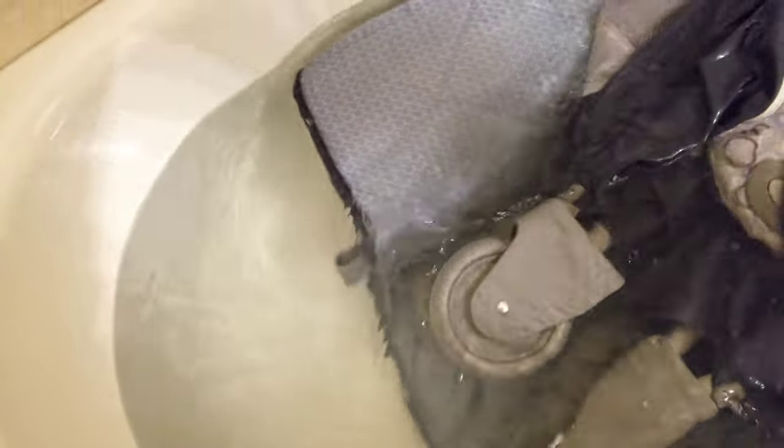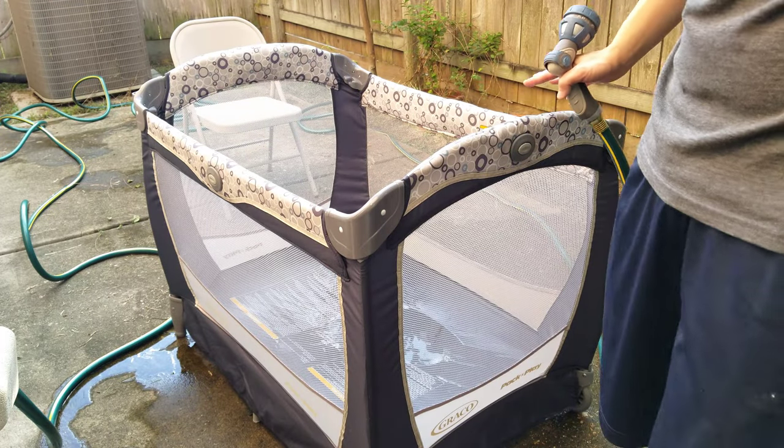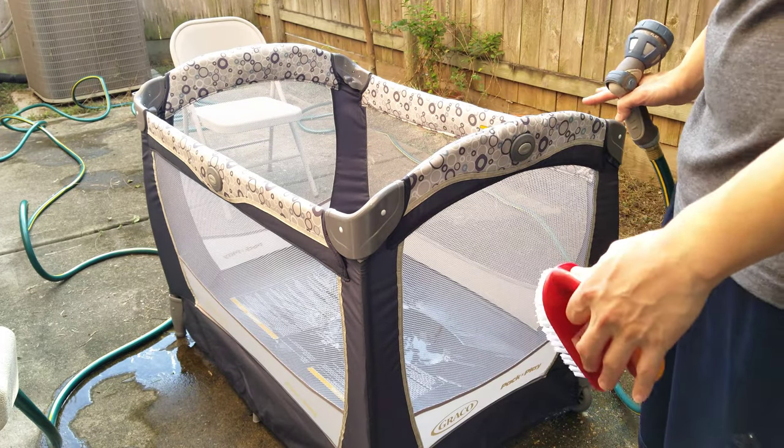Now we're just going to take it outside and hose it down. Just for comparison, you can see how dirty the water is. Look at all the dirt that was left over after the water drained — so yeah, you really need to soak it in order to clean this playpen.